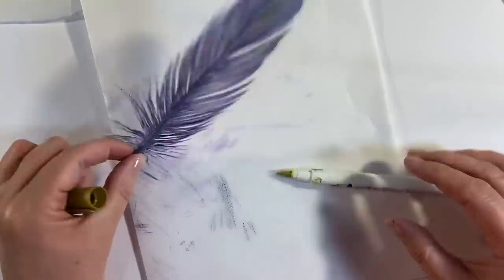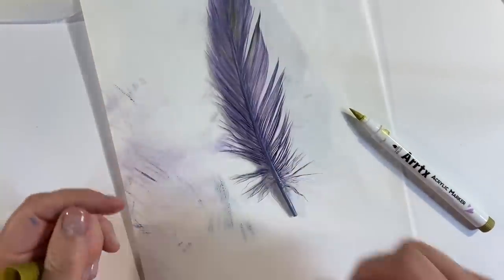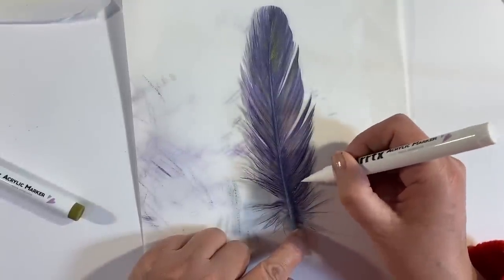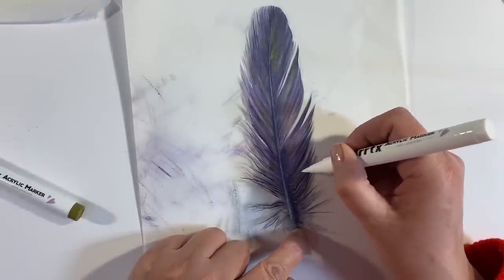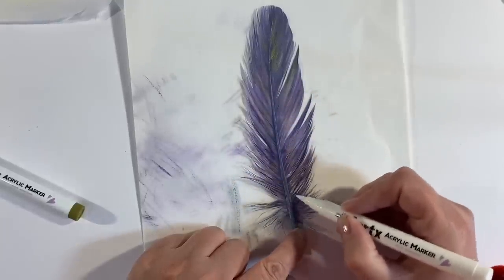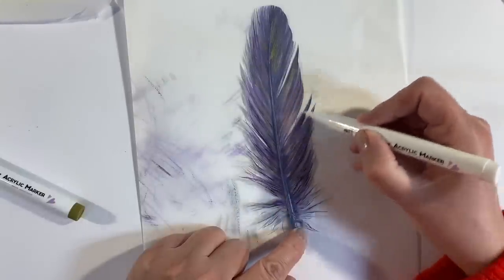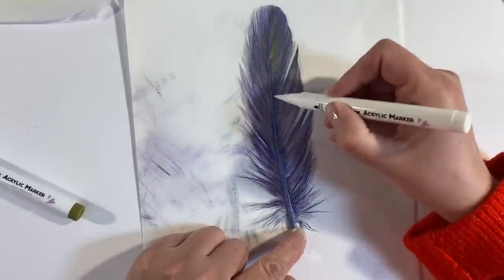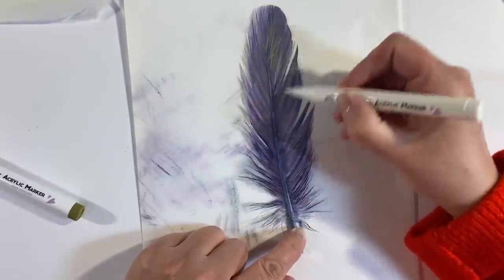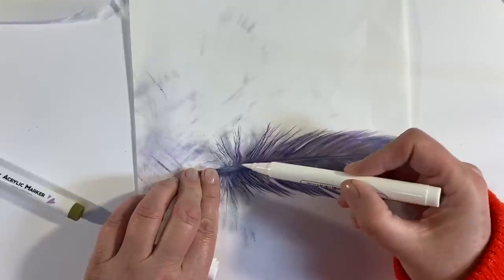Then I think I'm going to splatter with some white. Let's try adding a few white dots — this might not work but let's see. Oh, the white adds so much! That's so pretty. I've wanted to try this for so long.